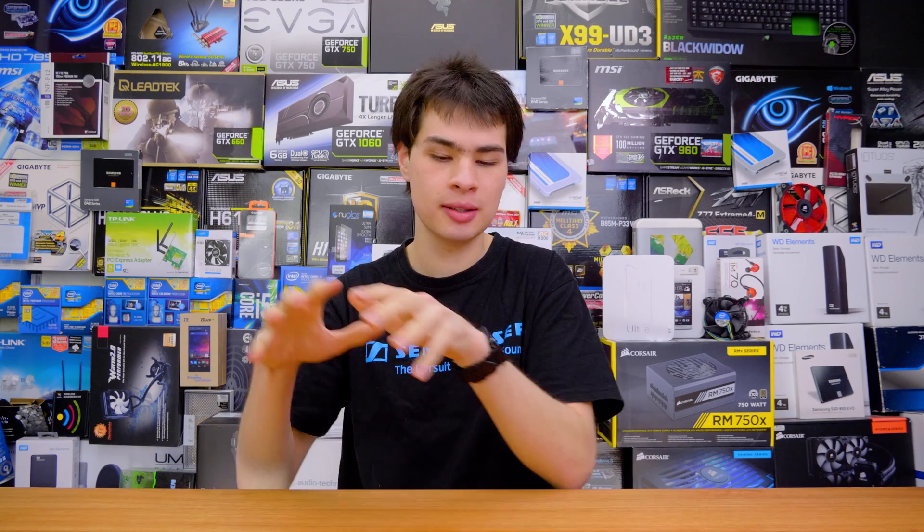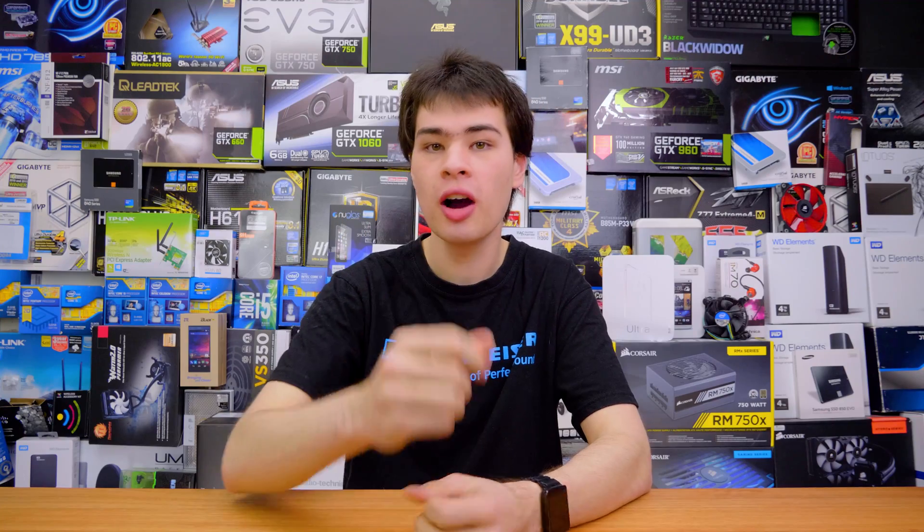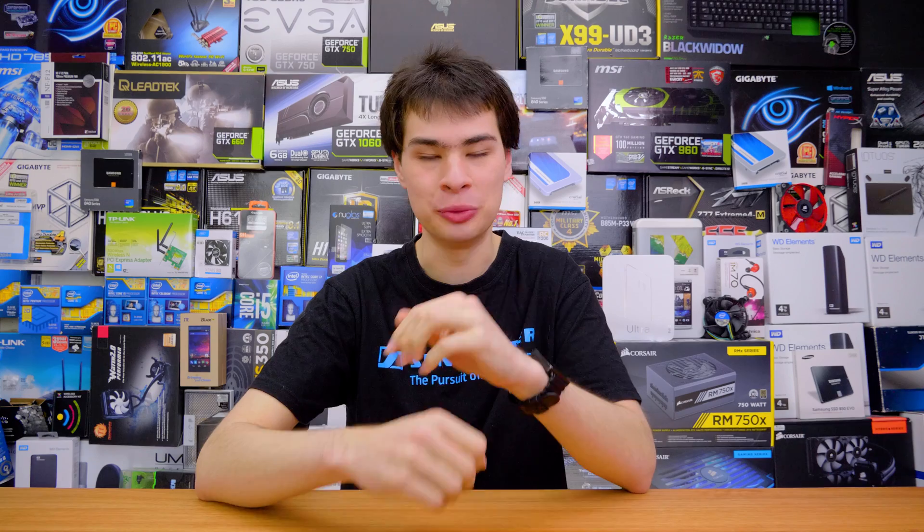Hey guys, CP Morty here back with another video. Today we have this month's PC build. Usually we do our PC builds at the end of the month, but today we're changing things up. I've been challenged by one of you to build a system on Amazon without using any bundles, doing it as cheaply as possible. Today's system you probably don't really want to build, but let's jump into it.